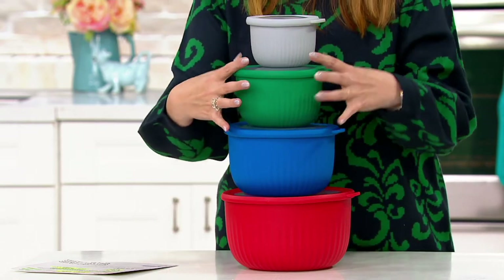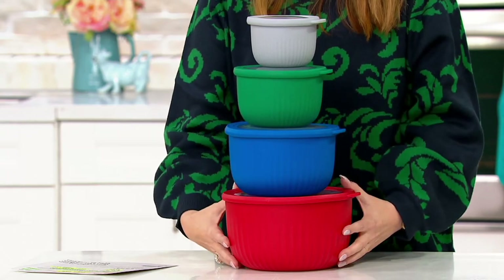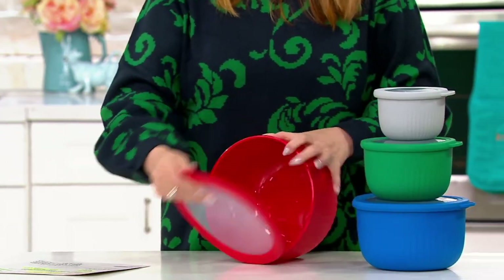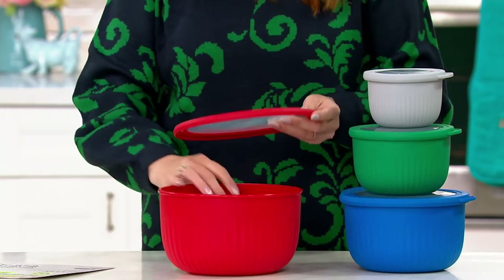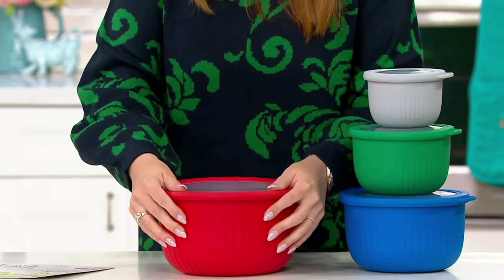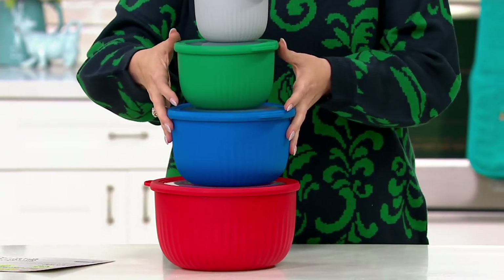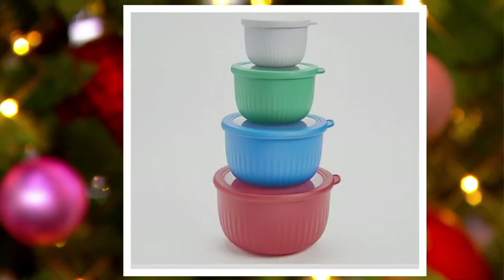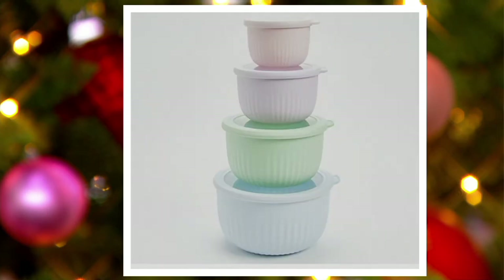K51892 — you're getting four bowls from Cook's Essentials. This is great for the baker. They all nest down into each other, but they each have a little snap. Everything is dishwasher-safe. These are nylon, and the bowls themselves are refrigerator, freezer, microwave, and dishwasher-safe. You're getting one in red, one in blue, one in green, and one in gray. These are the basics. We also have a set called the Brights.